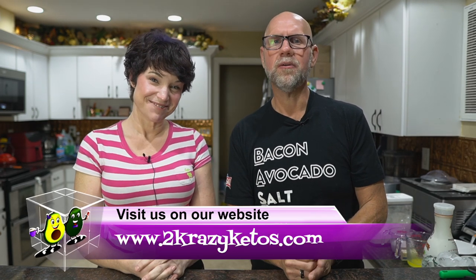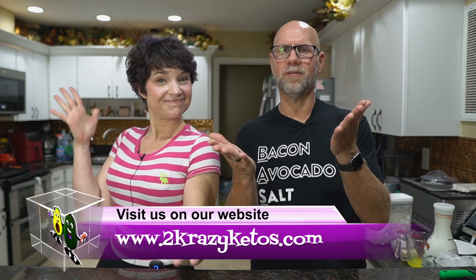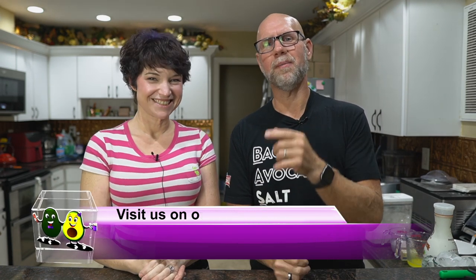Hey, what's up family? I'm Rachel, and I'm Jo, and we're 2 Crazy Ketos. If you're new to our channel, welcome. Here on 2 Crazy Ketos, we do different things like product reviews, recipe videos, we talk about various keto topics, and then every Monday we sit down on the couch for Keto on the Couch where we just kind of talk about what's going on in our lives for the week.